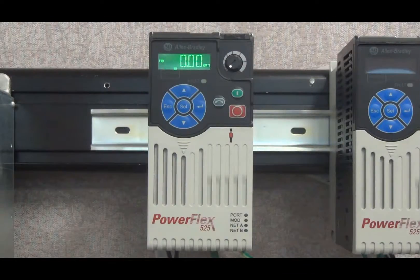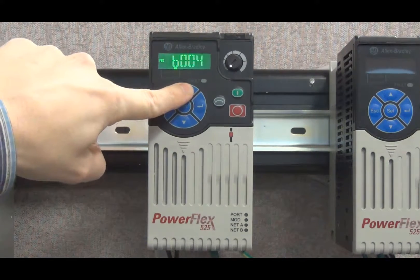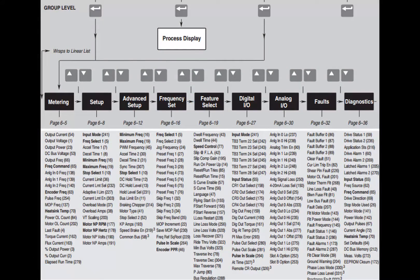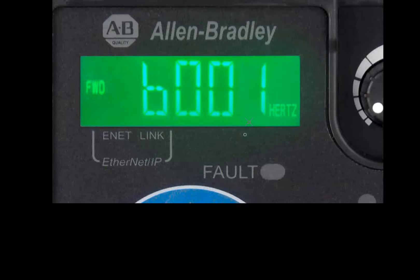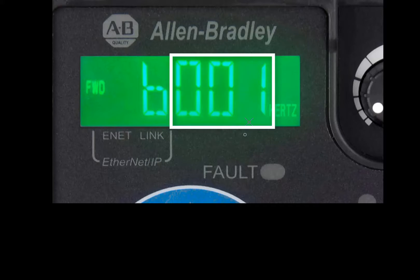In order to navigate the menu of the drive from the display, the blue Escape, Select, Enter, and Up and Down keys are used. There are three levels of the display: the parameter selection level, the parameter value level, and the process screen. The parameters are organized into groups and numbers — each parameter is associated with a group indicated by the letter in the leftmost digit, while the three digits to the right indicate the parameter number.